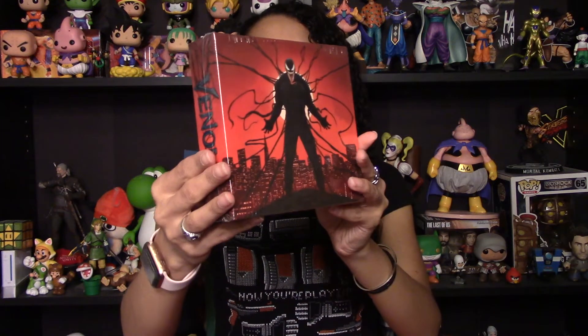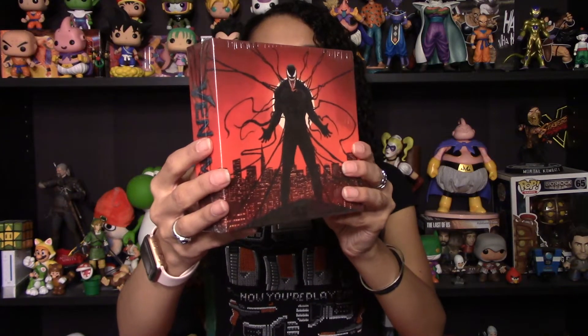Hey everyone! Mama here. Today is a quick video. We are unboxing the Venom Special Edition Blu-ray set, so let's get right into it.